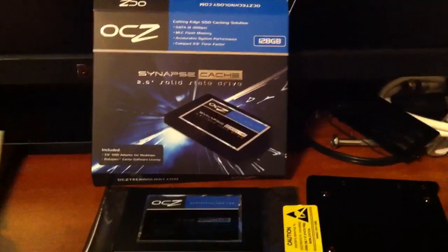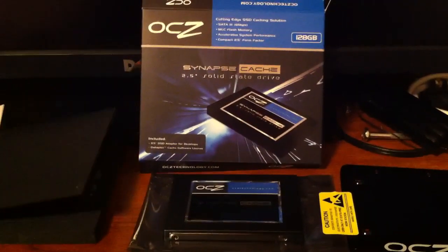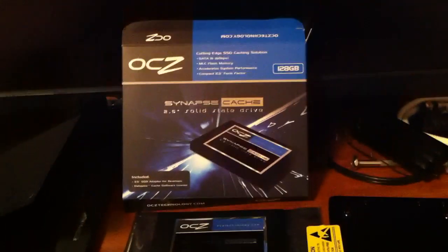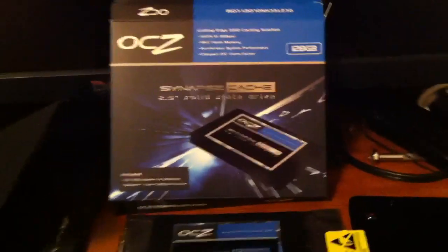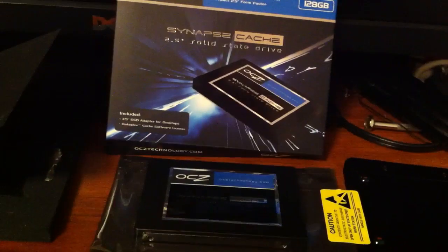I recommended this drive to my cousin who uses a 4-disk RAID 0 setup. Even with that setup, he sees a difference in performance. He's using a SATA 2 controller on his system, and even with SATA 2 you're going to get most of the benefit. Although it will run a little bit faster in some reads and writes using a SATA 3 controller.